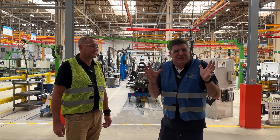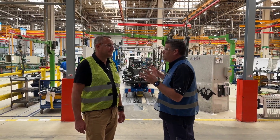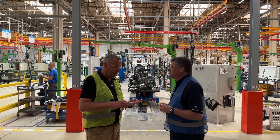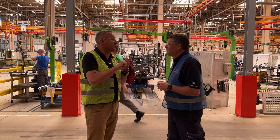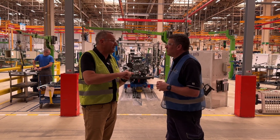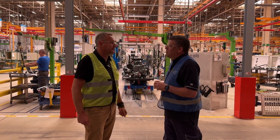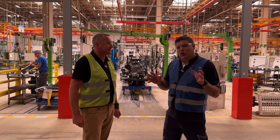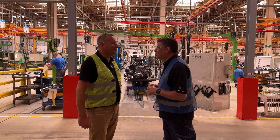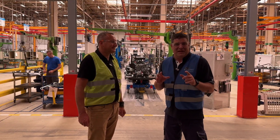Now we're getting to the cool part — the assembly line. Skid steers going down here right now, but the factory is not just about skid steers. We have four assembly lines: skid steers and track loaders share the same line, there's an excavator line, a small one-ton and 800 kilo assembly line, and the latest addition — the compact wheel loader. Surprisingly, they're actually building more excavators than skid steers here — a real surprise for me at the factory.